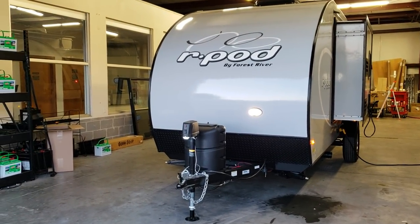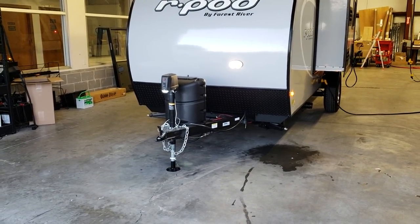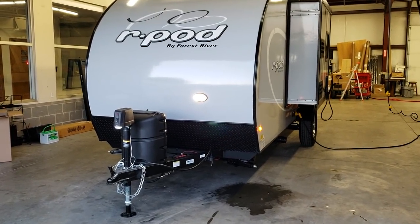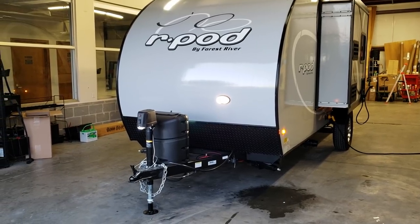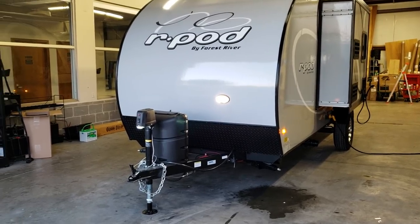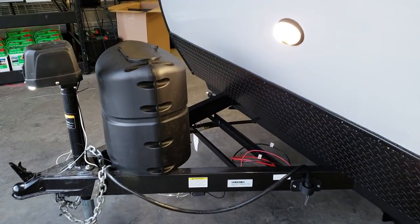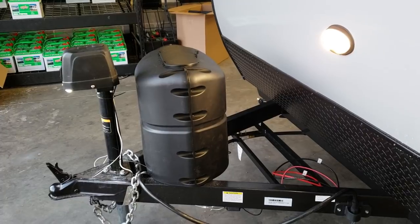This unit has the optional power tongue jack, which has a built-in hitch light and adjustable foot pad. Standard two-inch hitch ball, adjustable safety chains, breakaway cable, and standard seven-way Bargman hitch plug with running lights and brake setup. The camper does have brakes, so it's important to make sure you have a brake control in your truck or SUV. Single 20-pound propane tank on the front, and there is room on the A-frame for a battery or two.